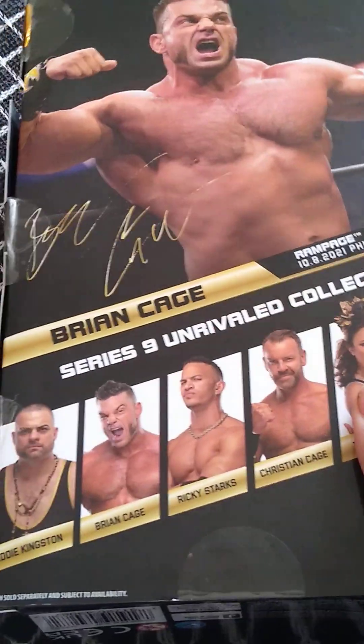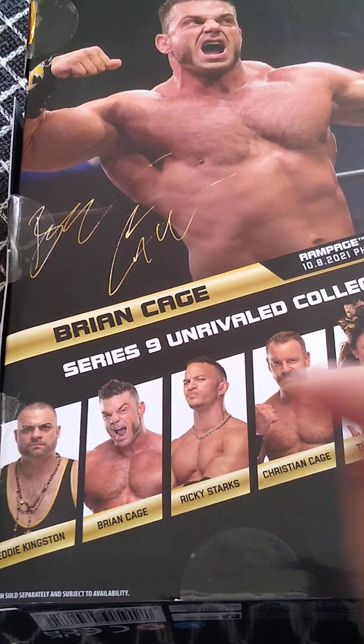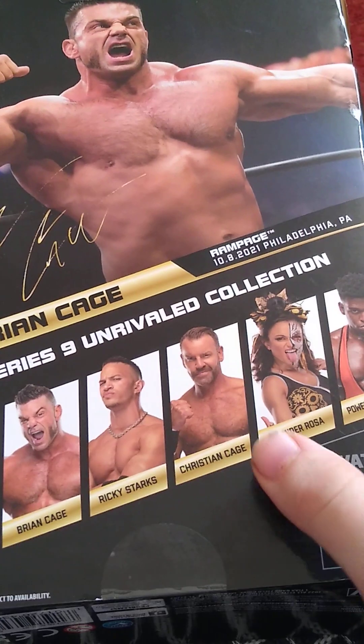Let's talk about what figures you do get in the set. You get Eddie Kingston, Brian Cage — which we are reviewing now — Kristen Cage, which the video should be up, Thunder Rosa, which the video should be up, and Powerhouse Hobbs, which the video should be up.